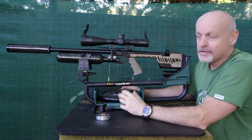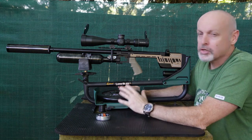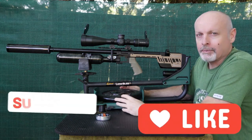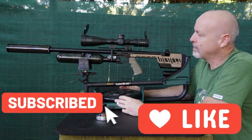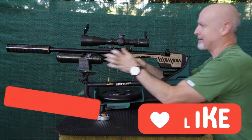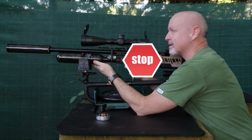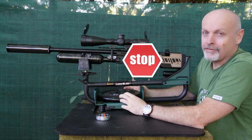Hi guys, welcome back to Africa in the Ordnance. Today is not going to be a typical shooting day. We are at the range. I just want to talk about a couple of things with the Profit. One is that annoying sound after I shoot — very, very irritating.